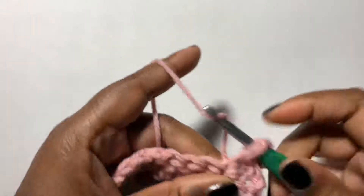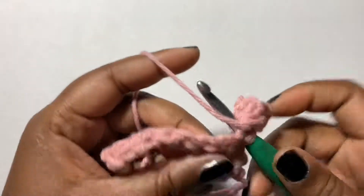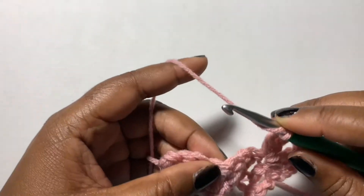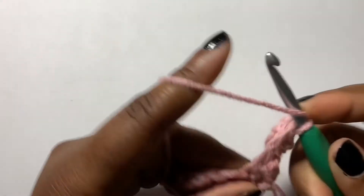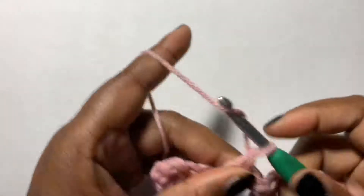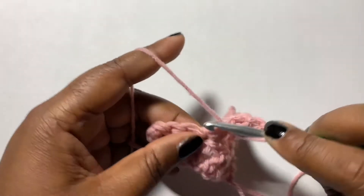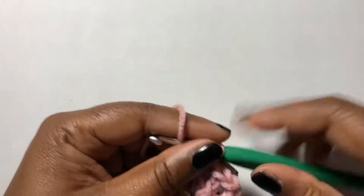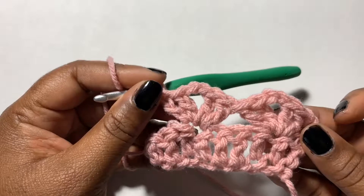Then you're gonna chain two and then do two double crochets all in one stitch. Now you're gonna skip three stitches and do the same thing again: two double crochets, chain two, and make two double crochets again all in the same stitch — and that makes your fancy lace crochet stitch.